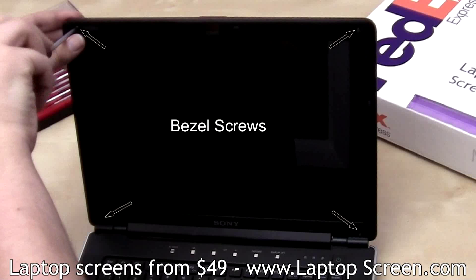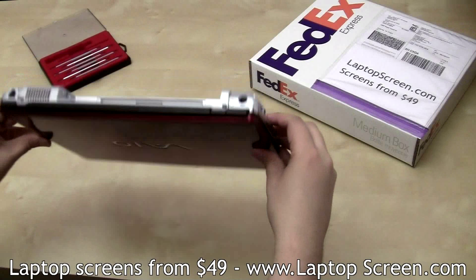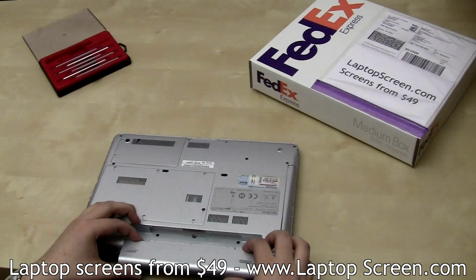Replace four bezel screws, then replace the rubber screw covers. Flip the laptop over to make sure the bottom edge is properly snapped in. Then replace the battery and reconnect the power.